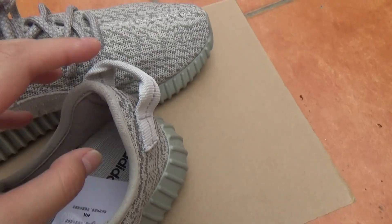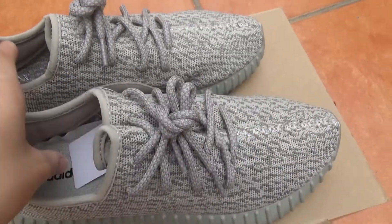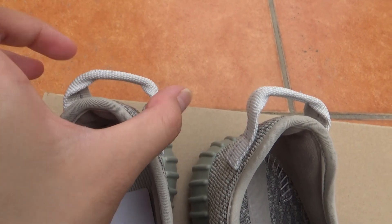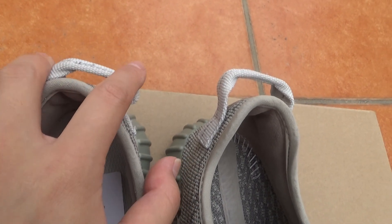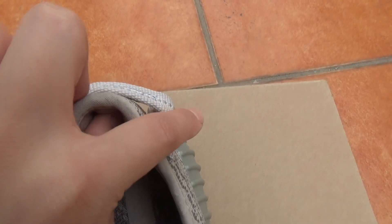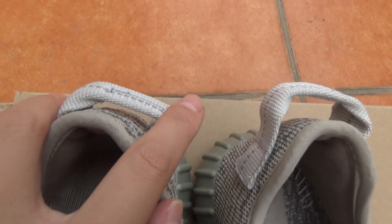You will see the right angle of the shoe pad — it's not square, it's a little angled. I mean the angle here is right, you can see.